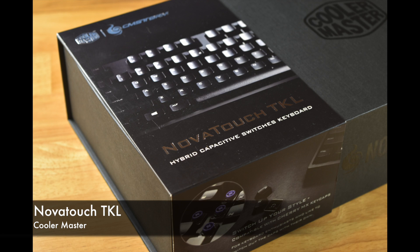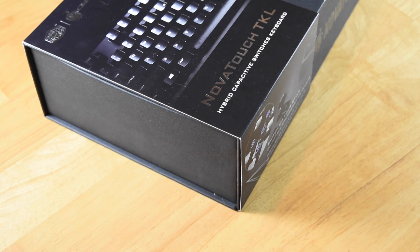Hello everyone and welcome to the Starving Dragons video unboxing of the Cooler Master Novatouch TKL.